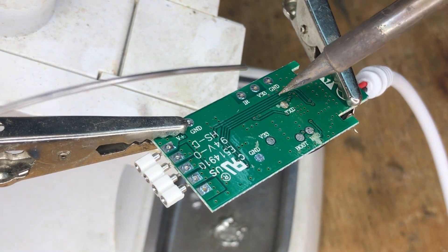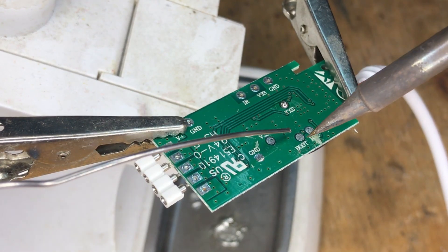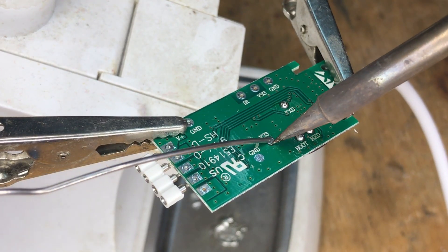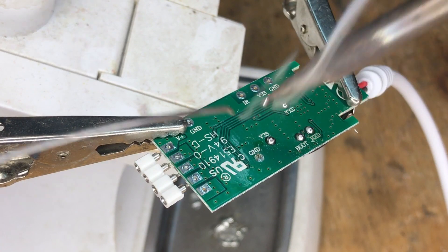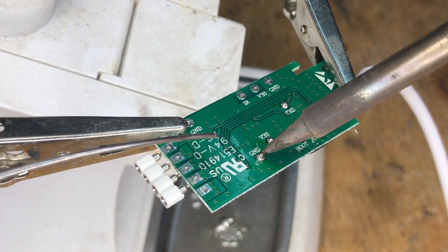Then tin the pads. You can see that tinning the ground pad is a bit harder, because it's on a ground plane and can dissipate much more heat than other pads, but it is still possible. Then tin your wires, and now you can finally solder them one by one.